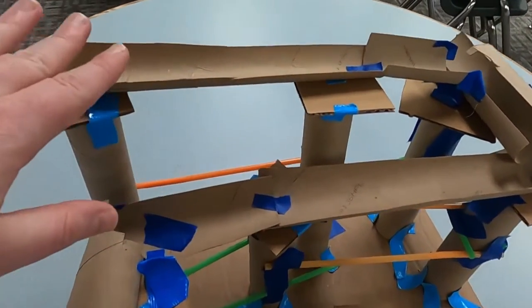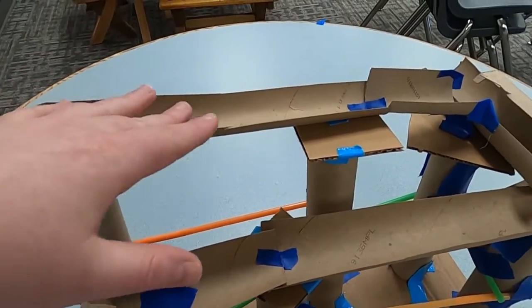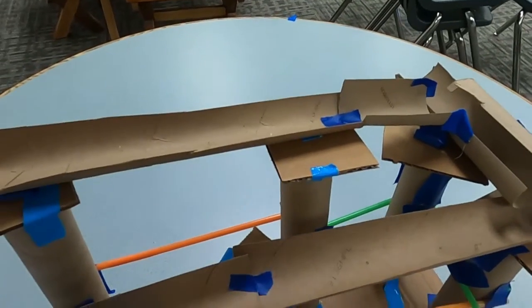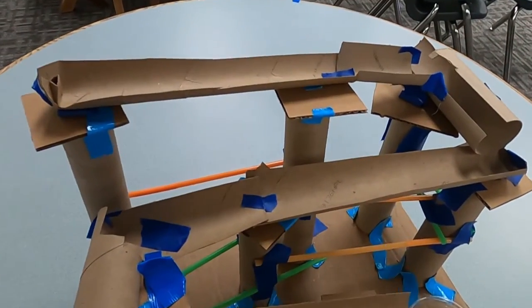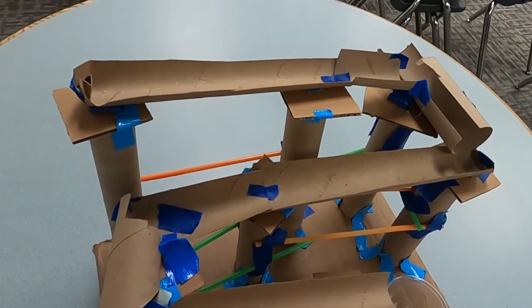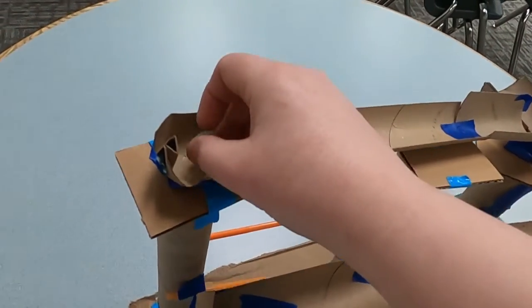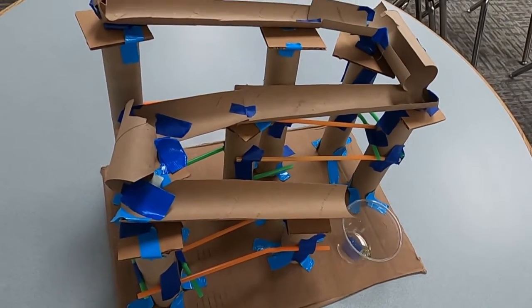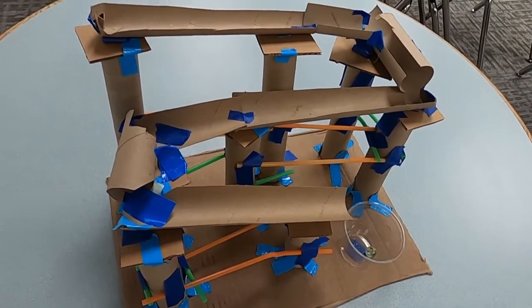When you're doing your inclined planes, make sure they're steep, but not so steep that the marble flies off the track. But if they're flat, the marble is not going to go anywhere. Let's see that one more time — here we go, down the ramp, going in there — boom, success! I hope your roller coaster works as well as this one.